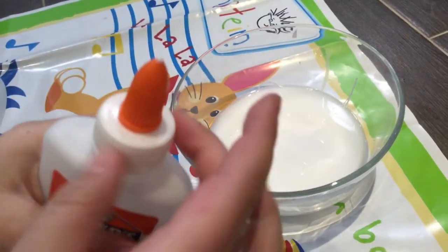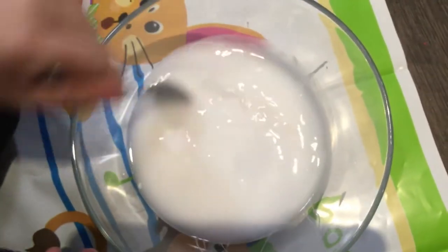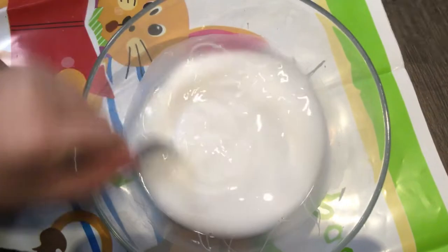We don't need the bottle anymore, so I'll just set it aside. Now I'm going to mix the glue and water together really well.